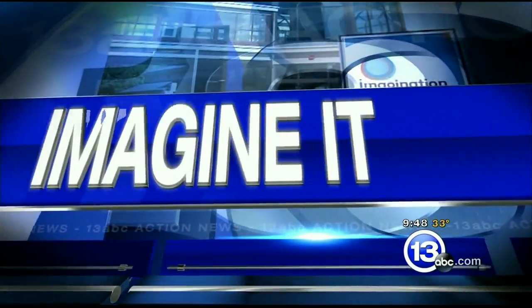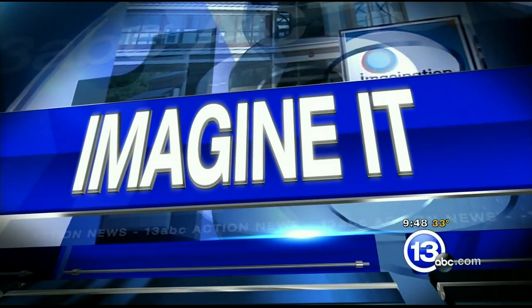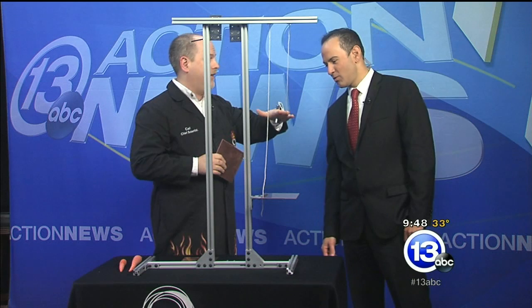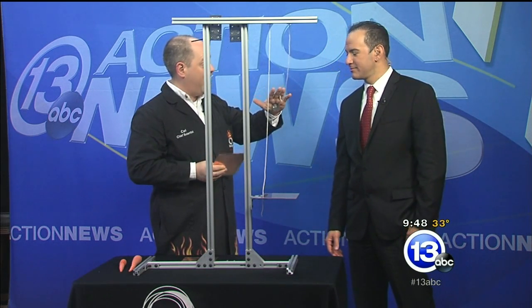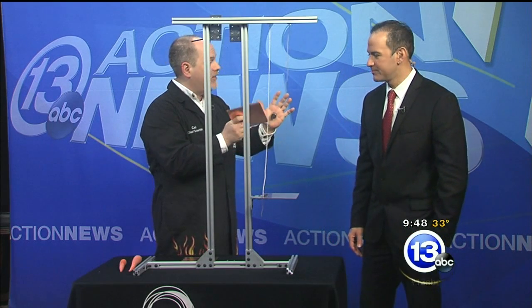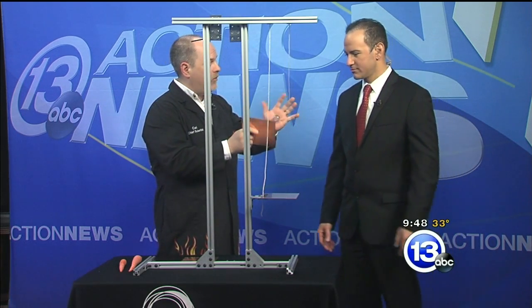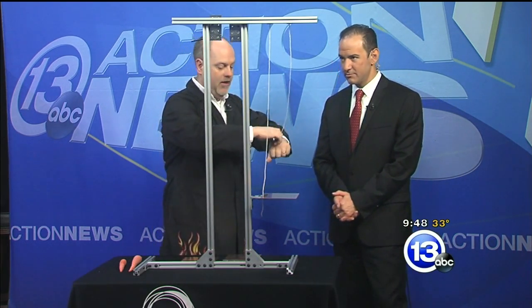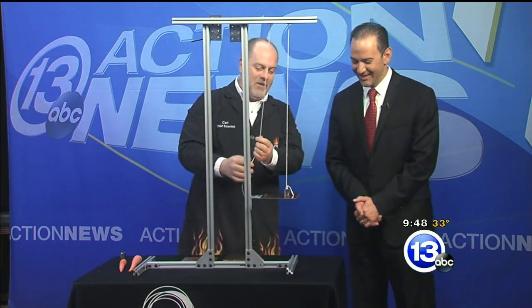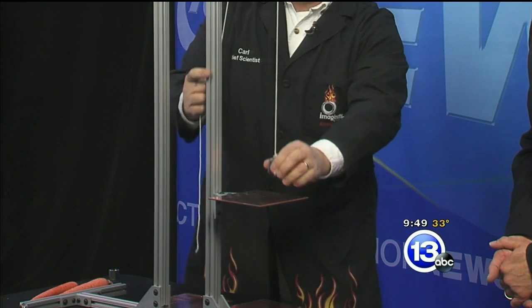It is 9:48, time now for 'Imagine It' with the chief scientist from the Imagination Station, Carl Nelson. He has electrodes hooked up like Frankenstein's monster. These are just two really strong magnets connected right through my hand. I've got a piece of copper here — copper is not magnetic, and that's going to be important. I'm going to put this very strong magnet away, and what I have here is a little pendulum.